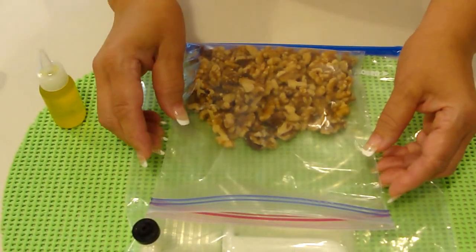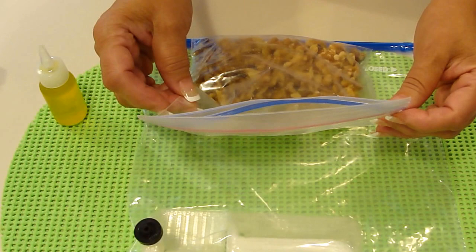Hi, I'm going to demonstrate how you can improve the seal on an ordinary bag.